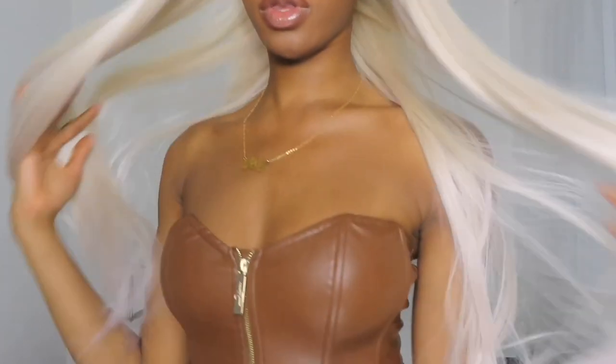As you can see now, all those yellow tones have been removed from the wig and I think it looks absolutely gorgeous. Don't forget to try this out if you get a synthetic wig. Thank you so much for watching.